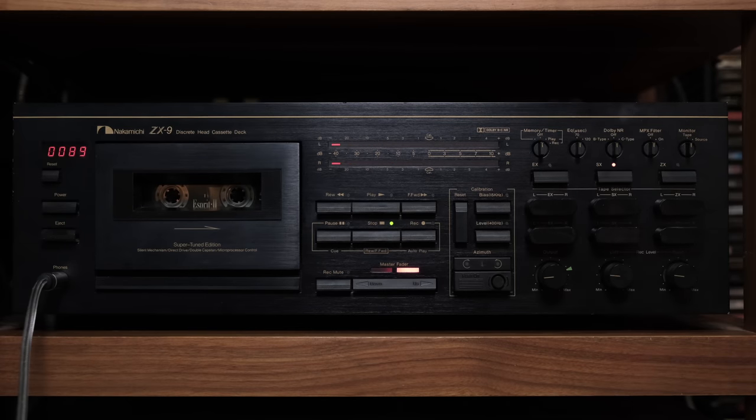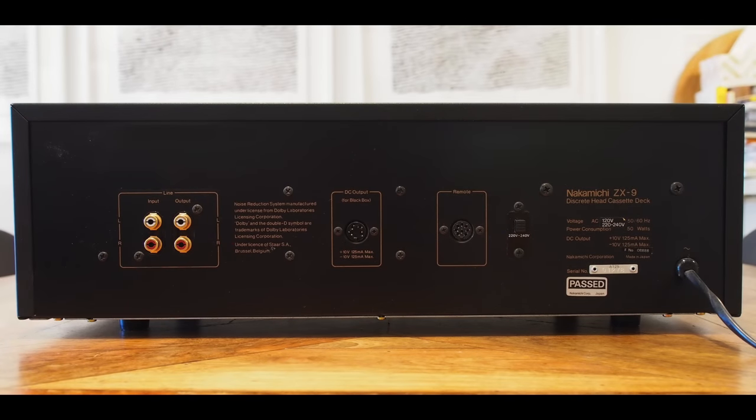At the rear we have the classic RCA single-ended inputs and outputs. On the far right there's a voltage selector, so you can use it anywhere in the world — very rare. There's also an input for a remote control, which used a cable for use at a distance. Additionally, there's a dedicated input for the MX100, which is a microphone preamp mixer to which you can connect several microphones — so even though the ZX9 does not have a direct microphone input, you can still do recordings with microphones using this machine.